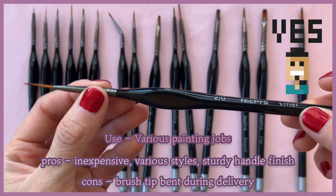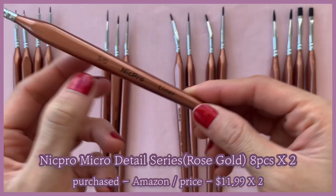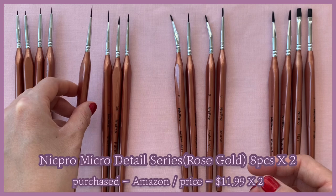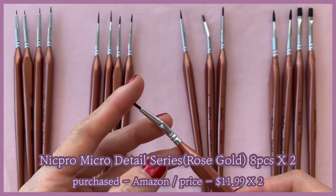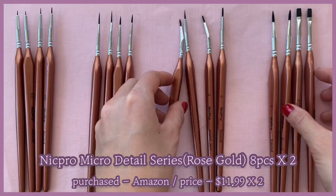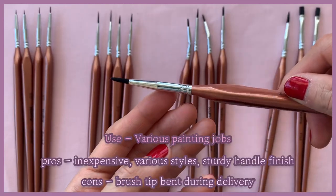Although sometimes the brush tips slightly bend during delivery, you can shape them after washing and they tend to come back to their original shapes, so it's not a big deal. There are also the same brushes with rose gold handles — I just like rose gold. The price is a bit more expensive than the black handle ones, but they are very decent considering how inexpensive they are and how long they last. I highly recommend these two sets from Nick Pearl on Amazon.